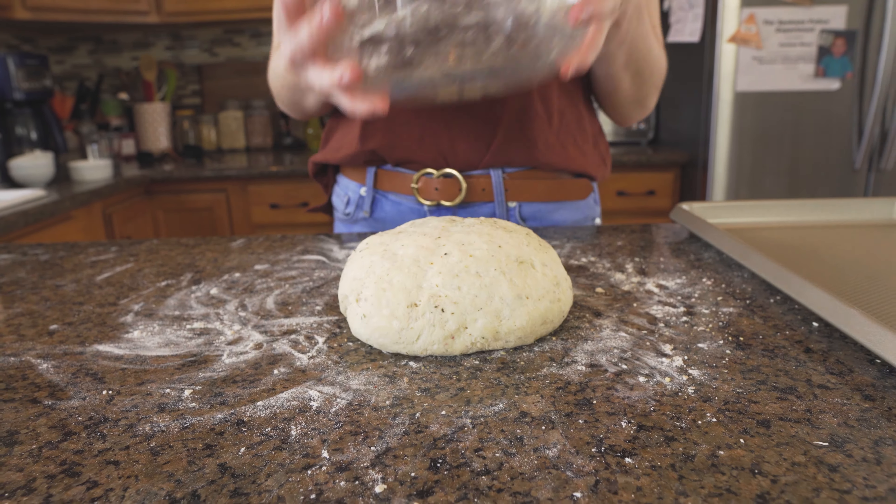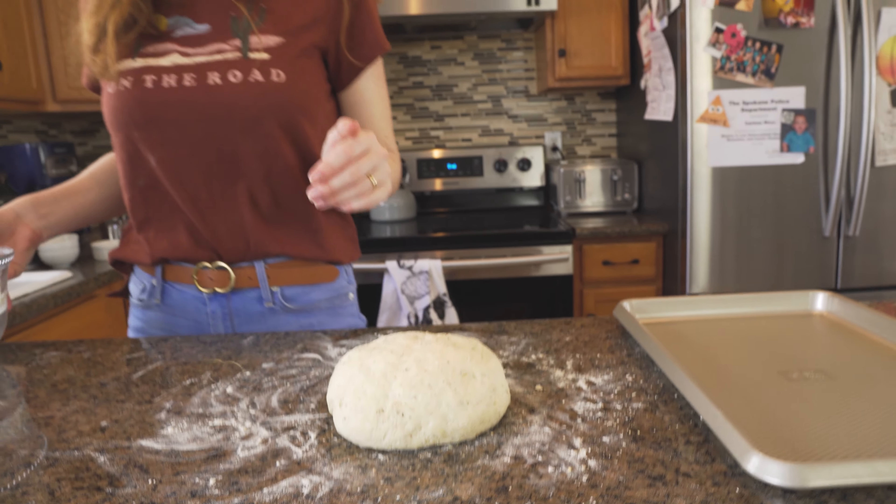Hey guys, welcome to my kitchen. I'm Lizzie and we are gonna make some quick bread featuring Spiceology's Greek Freak. You can find this recipe and a boatload more at our website, spiceology.com.